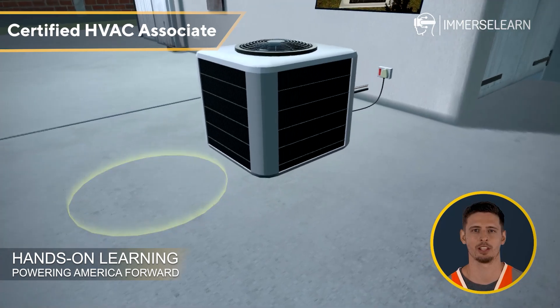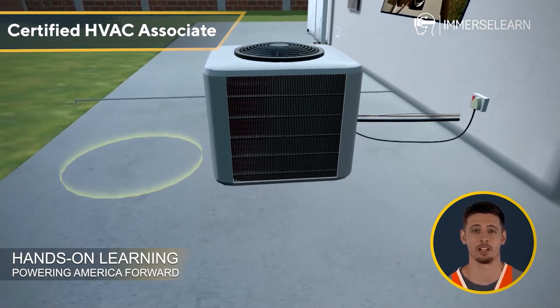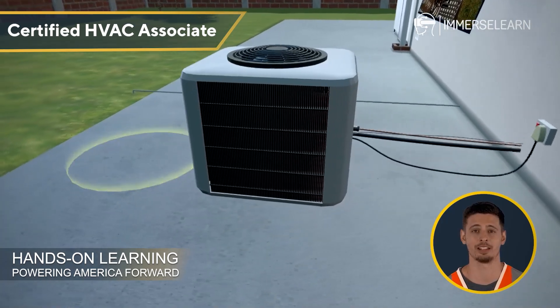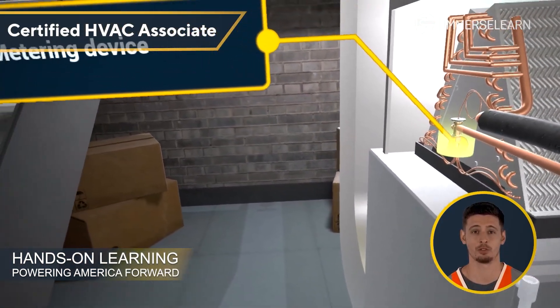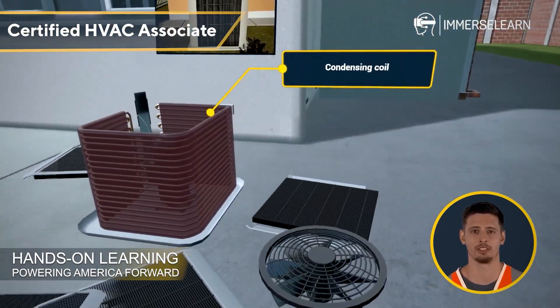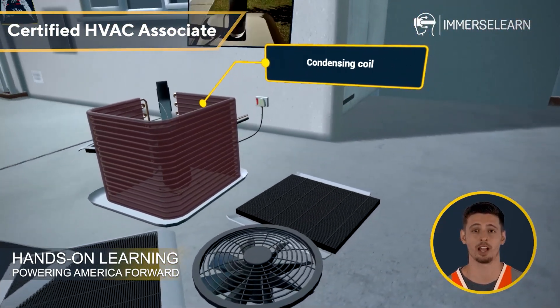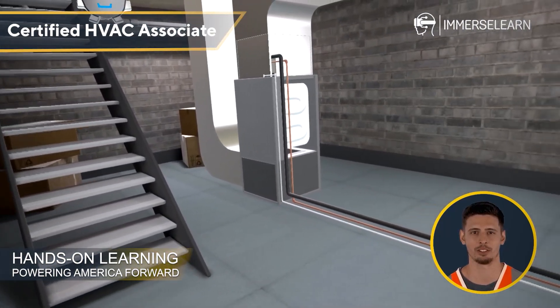This VR simulation training equips you with the skills and knowledge to handle air conditioning systems like a pro. From inspecting and diagnosing problems to understanding how each component contributes to a comfortable indoor environment, you're not just learning — you're building a foundation for success. So hop in and start exploring. The world of air conditioning systems is at your fingertips, literally.